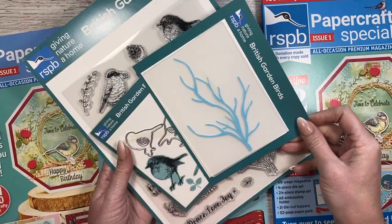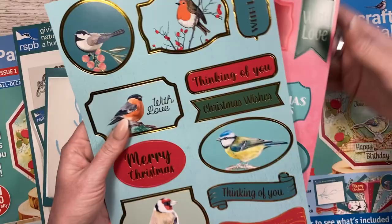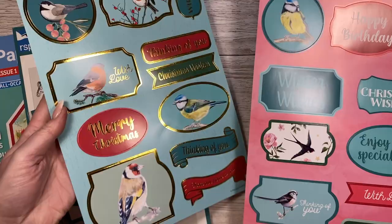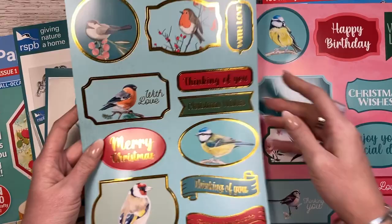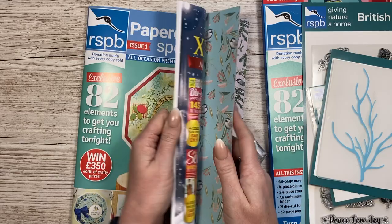You get this sheet with a foiled frame and one plain version, plus lots of sentiments. If you enjoy having things already done for you, these ones just pop out really easily and you can put them on foam or stick them directly onto your cards. Inside the magazine it's really nice and thick - you can see there's lots in this one, including the papers. The papers are uncoated so you can stamp onto them and ink them up.